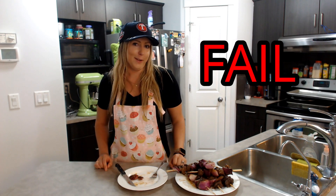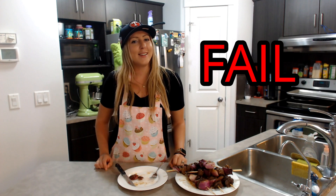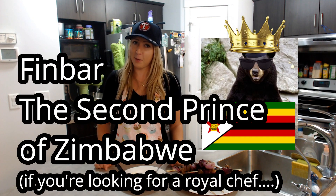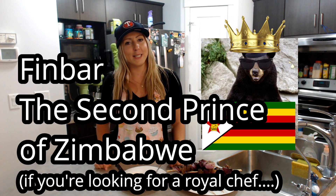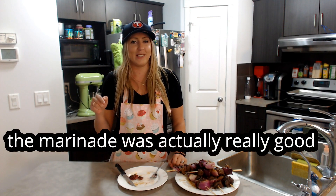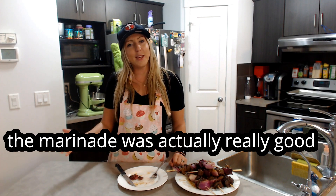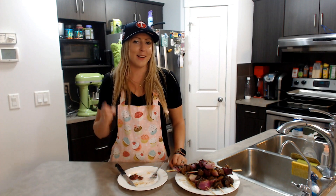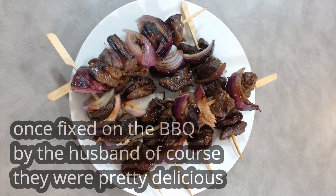I'm going to give this one a fail. But thank you again to my follower Finbar, the second prince of Zimbabwe, for recommending this meal. I would not serve this to royalty because it's not very good. But thank you for the recipe recommendation and we'll see you guys on the next episode. See you then.